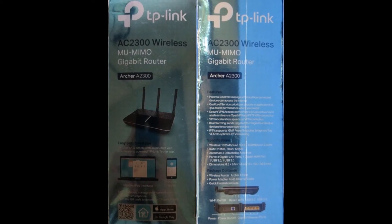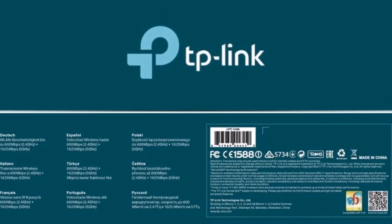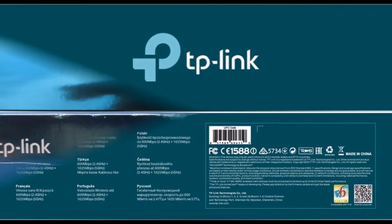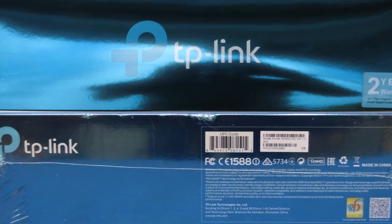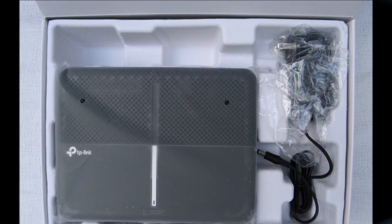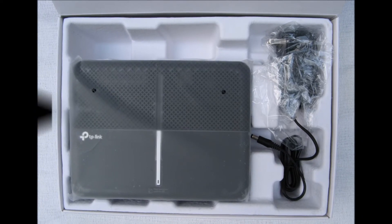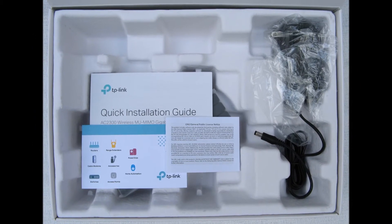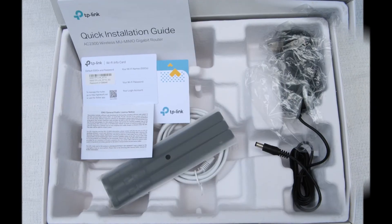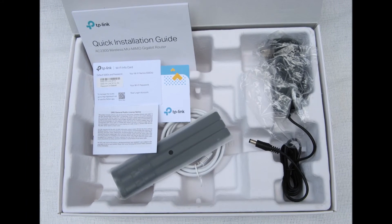The C2300 beats the competition and is the best router offered at its price point. Unless your needs are rather extreme, it's a router you should seriously consider. Pricier routers may present specs which look better on paper, but they will actually perform similarly to the C2300 in a home environment. During my testing, the C2300 was able to stream multiple high-definition videos while more than 20 other Wi-Fi devices were simultaneously connected and active.